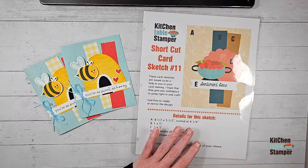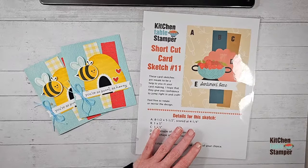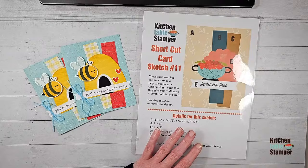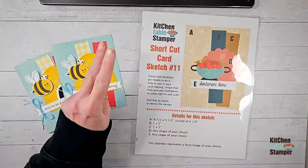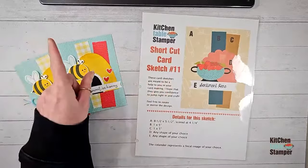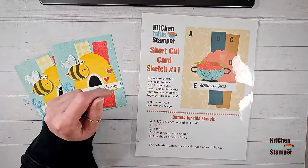GM says hello stamping friends. Hi Jan, hey Sonia, Gina — happy Friday! No technical difficulties so far, that makes me very happy. I love a smooth start, hopefully we have a smooth finish too. We are in video number two of three in our new shortcut card sketch series.